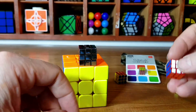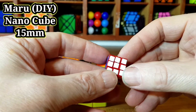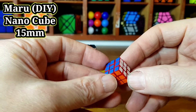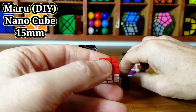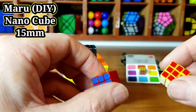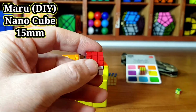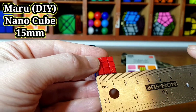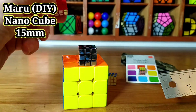Then we've come up with something I bought a couple of months ago, which is the Maru Nano Cube. This is 15mm, but it's a DIY cube. In fact, it's so difficult I broke two cores — and it comes with two cores. You've got to put it together yourself, it's really hard. But this one here is 15mm, and that's bang on what it claims to be.